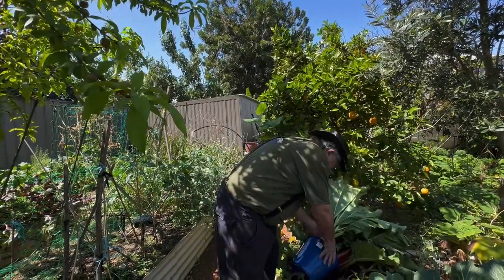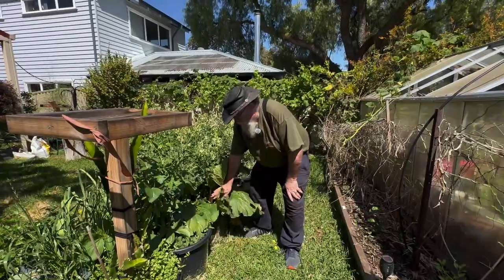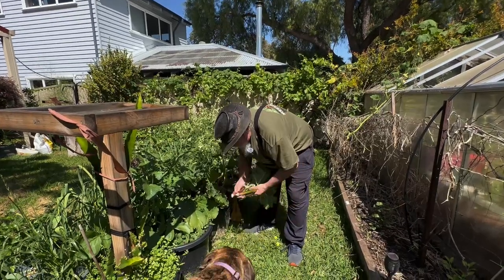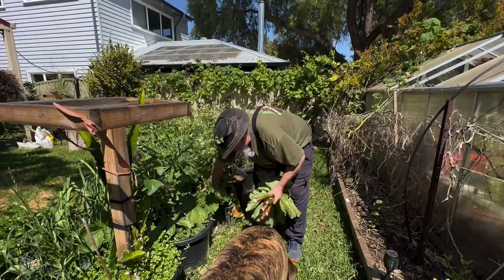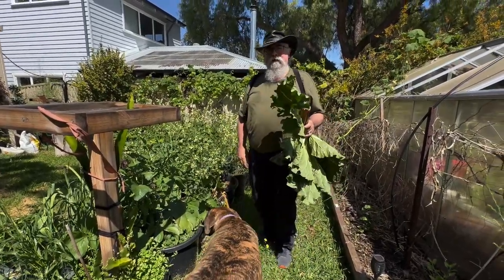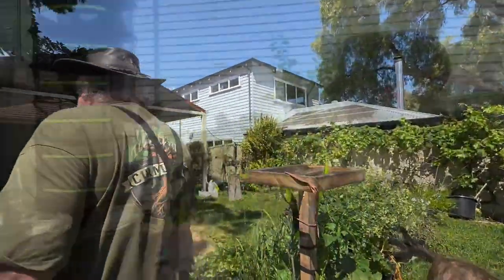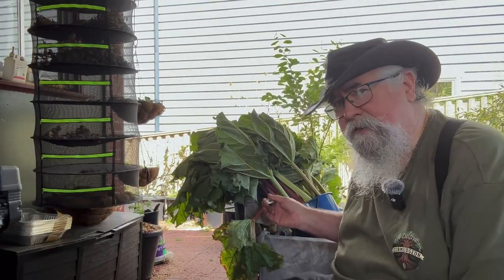I think this is probably enough rhubarb. We'll check one more plant — that's more than a kilo somehow. This is another seed-grown rhubarb and I'm pretty sure it's Victoria, so I'll just pick a few of them and leave some big leaves on there to let it grow. That's it — let's cut it all up, weigh it, and get the rhubarb cooking.